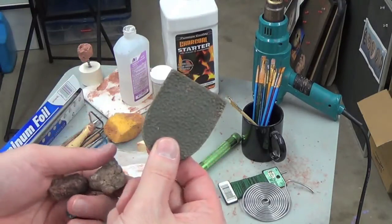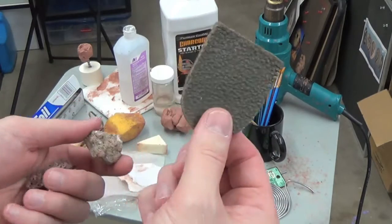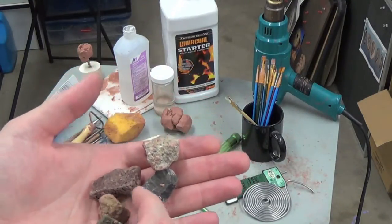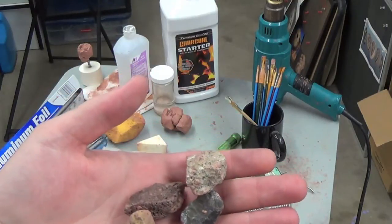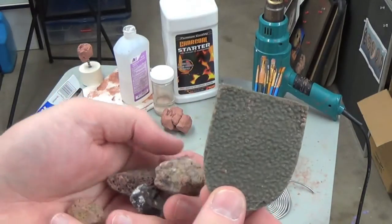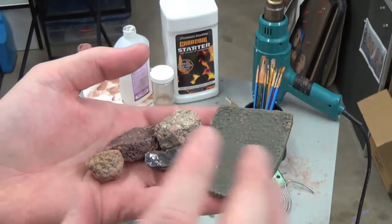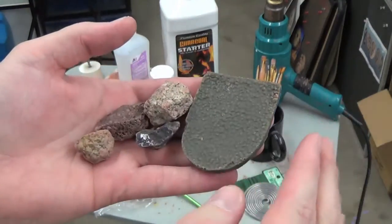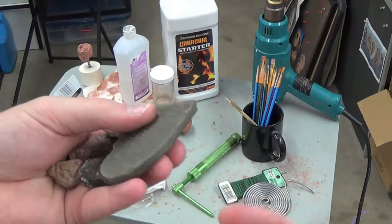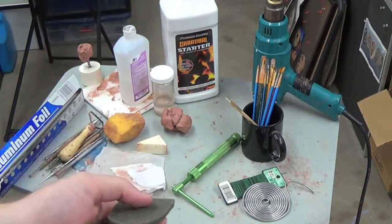Let's talk a little bit about texture. These are texture stamps, and they come in a whole plethora of different styles. You can order these through different mask-making websites. I am a big fan of just incorporating natural things — rocks, tree bark, lemon peel. You name it, I've used it. You can achieve tons and tons of different textures just by looking around and seeing what you have that will make unique textures in the clay. The rocks are amazing. I use rocks on just about every single sculpt that I do. They just make great textures, and they're free because they're just laying around.